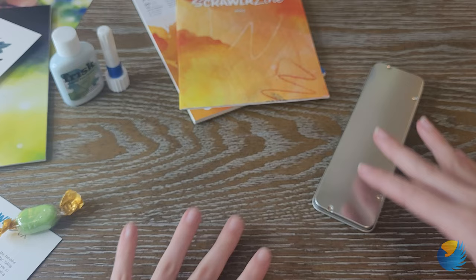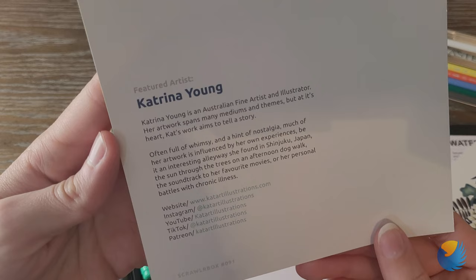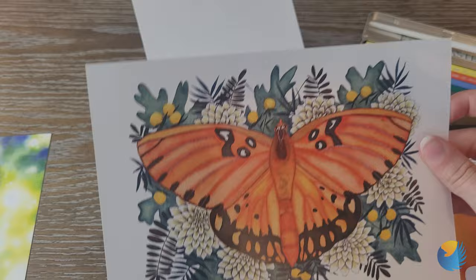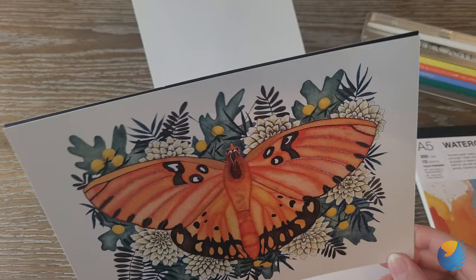Real quick before I start swatching, I just wanted to show you guys who the artist of the month is. We have Katrina Young — here's her website, Instagram, YouTube, TikTok, and Patreon. Our other beautiful print is by Candice Fincher, who has a website, Instagram, YouTube, TikTok, and an Etsy shop. I will try to link them down below, and let's get swatching.